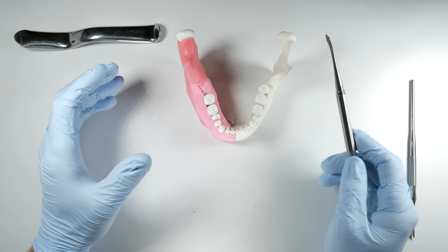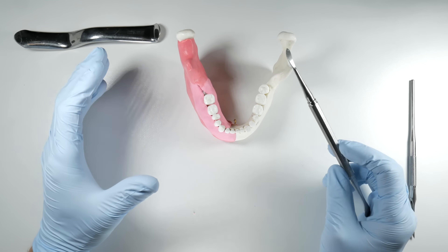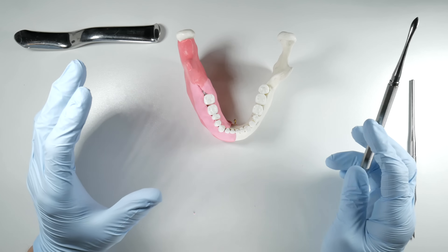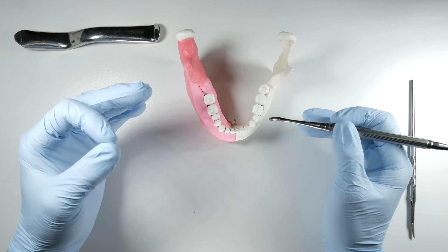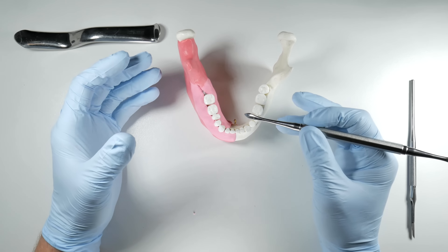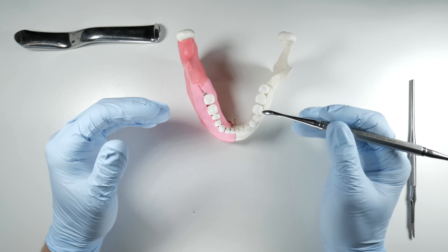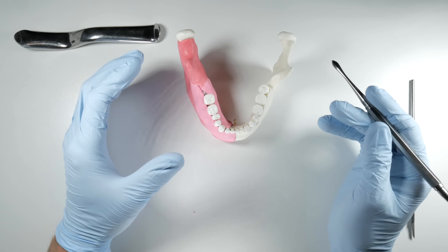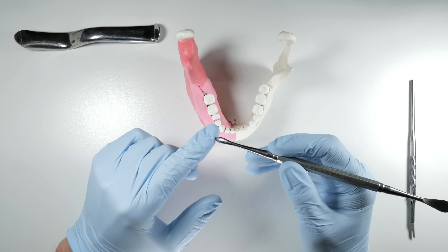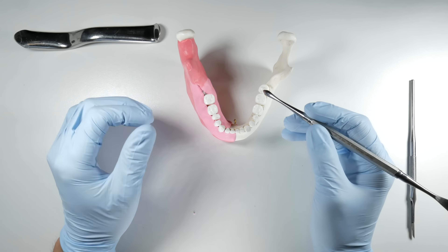Sharpen your periosteals if you need to. If you've got old ones, probably the best thing to do is just throw them out and get brand new ones, because working with a dull periosteal is like trying to use a spoon to get the tissues off the bone — you're going to tear them and have a tough time getting your flaps open. Have a sharp periosteal with a sharp tip; when you poke yourself it should feel a little bit uncomfortable.